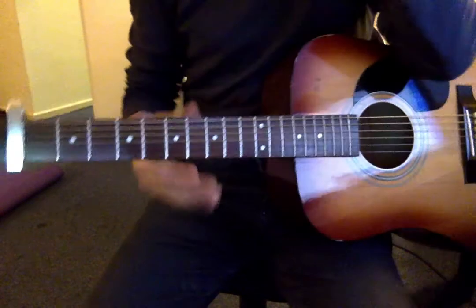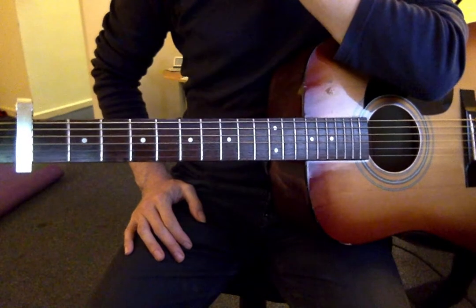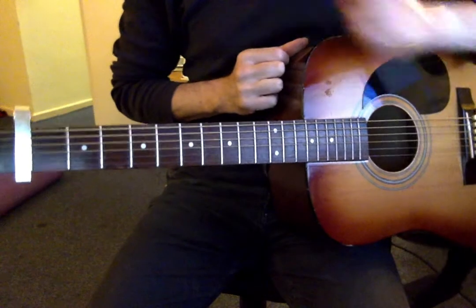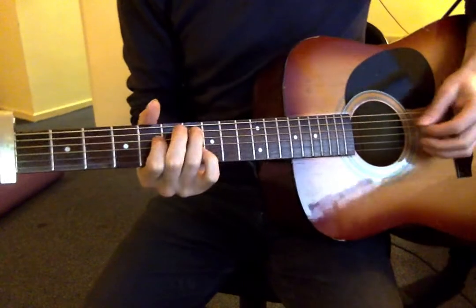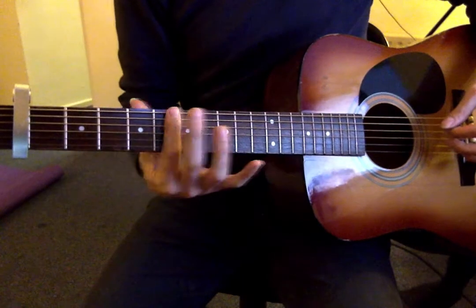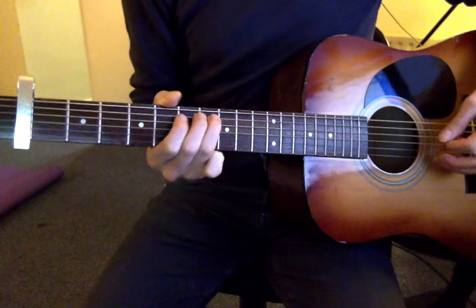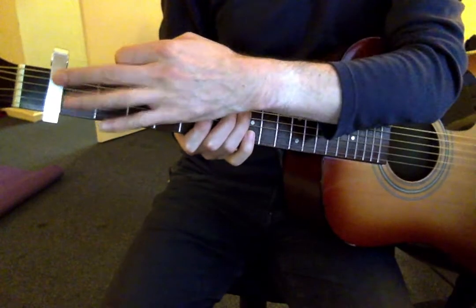We're going by the tab that you can find on Songsterr. And even if you use this simplified tuning or the actual tuning where the B string goes up to D, you can use these same shapes and same picking patterns. So the first thing you've got is frets 1 through 7. When I say fret numbers, we're talking in terms of the capo. So when I say fret 7, it'll actually be fret 8, but I'm measuring it from the capo.